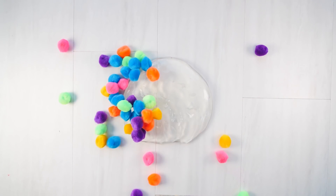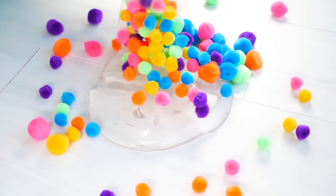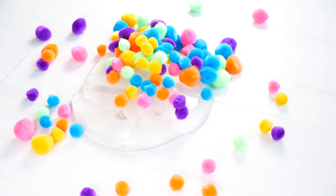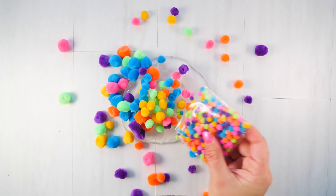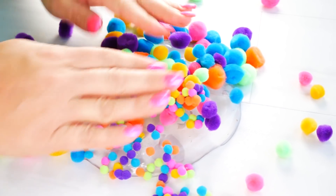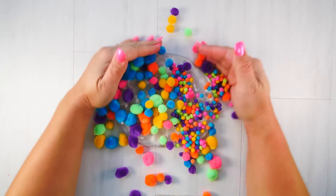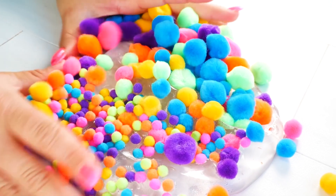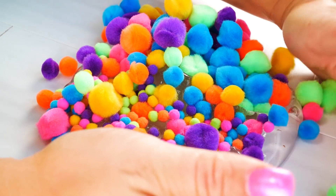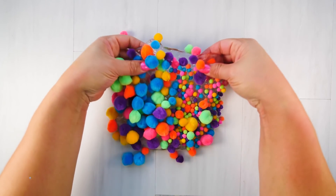Too many pom-poms! I got three different sizes — the big one, the medium one, and my favorite is coming up: the little tiny ones. They're so adorable, I might just have to make a slime with just the tiny little ones because I love them so much. So I smushed them into my slime and we're going to see how much this slime can hold.